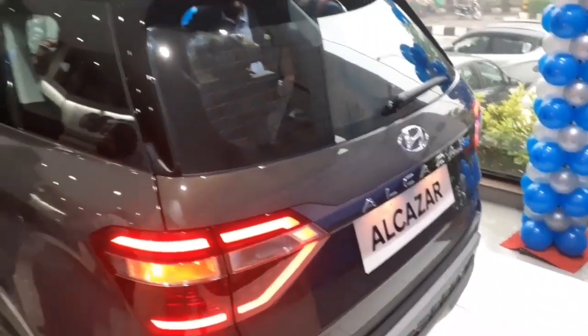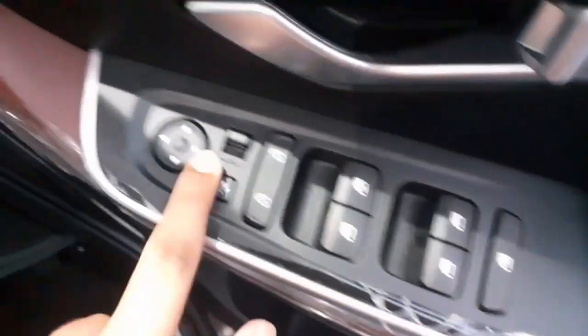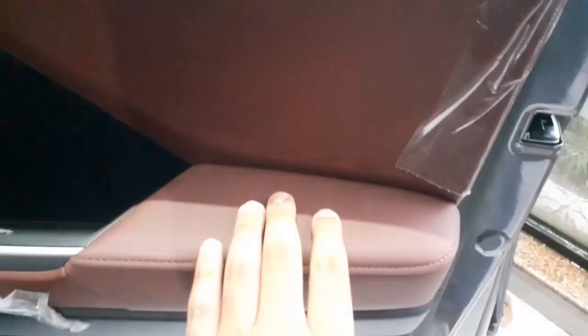Getting inside the car, the driver side door gets controls for all four power windows with auto up and down feature only on the driver's side, controls for the ORVMs, child lock, and a grab handle with some storage. You get silver finished interior door handles, Bose speaker branding, space for a one litre bottle, additional storage, and ambient lighting running across the door. A leather finish is provided on the armrest.